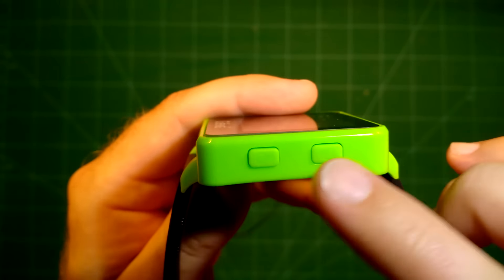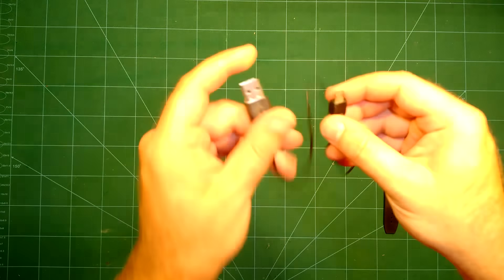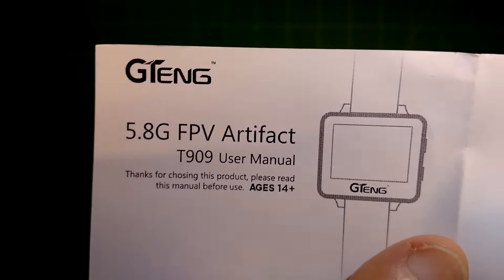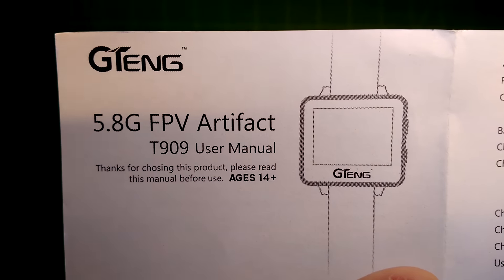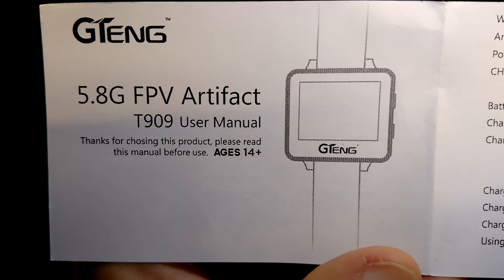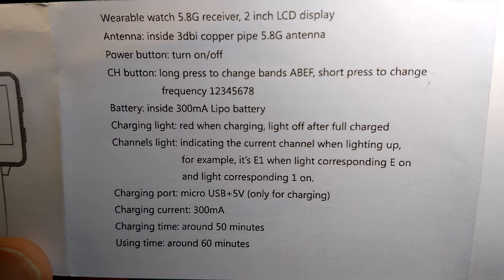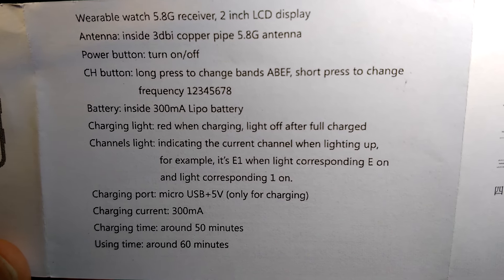Before we dive deeper into the watch itself, let's take a look at what else we got here. First we have a standard charging USB cable. Then we have the manual — just pause if you want to read something in more detail. It's a D909 model. Some basic specs: use 5V for charging, it needs around 50 minutes to charge, and will work for around 60 minutes on a 300mA 3.7V 1S LiPo.